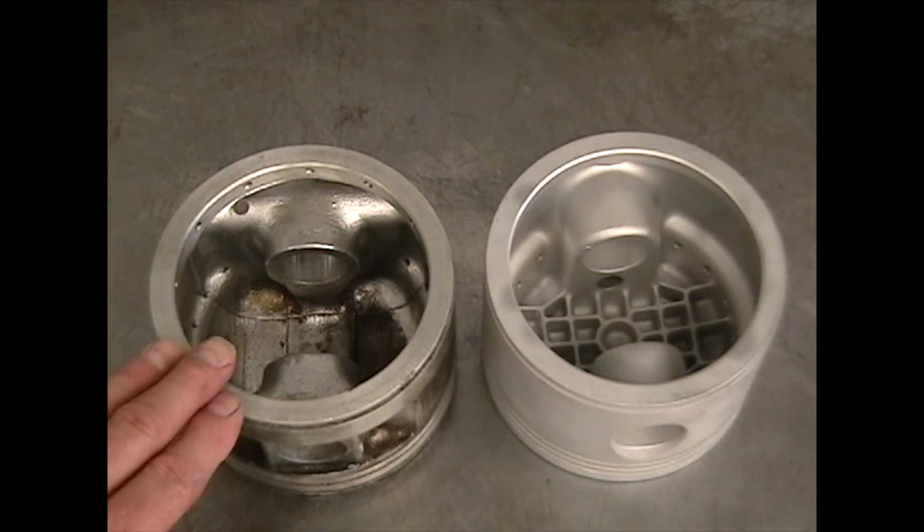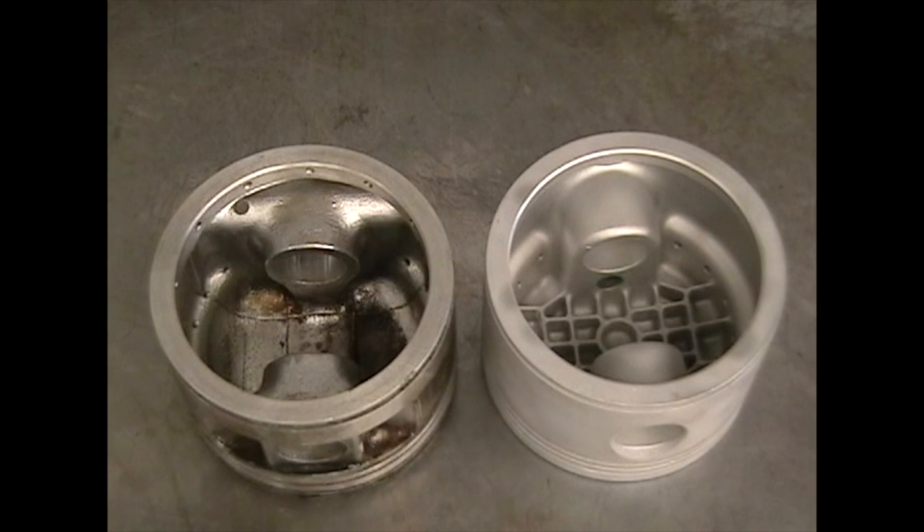Cast tank pistons will break long before they wear out. Though there are many other differences between tank engine parts and aircraft engine parts, these show you the major differences. If you want an exhaustive study, you can go to our website and check out that FAA letter.